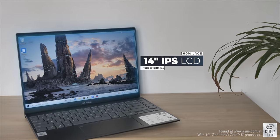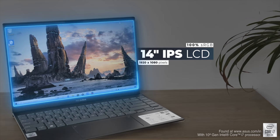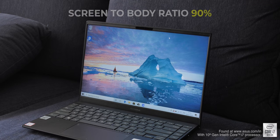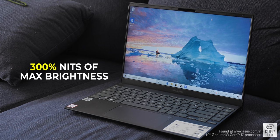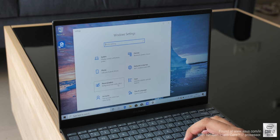This is a 14-inch IPS LCD Full HD display and the bezels are narrow especially on the sides, which makes the laptop look very modern. It gives the laptop a screen-to-body ratio of 90%, which is awesome. The display has 100% sRGB support and 300 nits of max brightness, and it looks really good — the display looks top-notch so far.